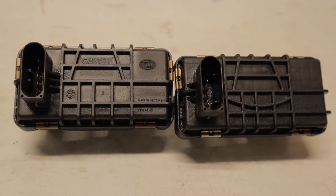Welcome back to another video. Today I'm going to be doing a side-by-side comparison of the Turbo Boost actuators that you can find on a PX Ford Ranger. The one on my left is a genuine Garrett one and the one on my right is an eBay special one.